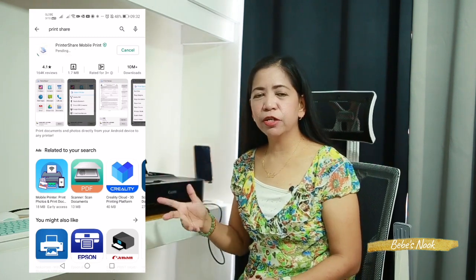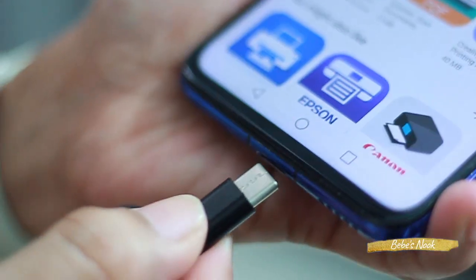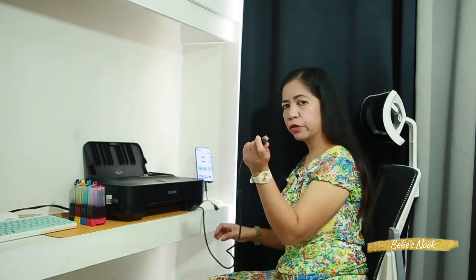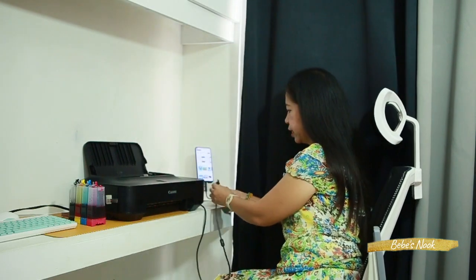After installing the app, make sure to turn on your printer first. Wait for it to power on, then connect the OTG cable to your mobile phone, and then attach the USB printer cable to the OTG cable. That's how you connect it.